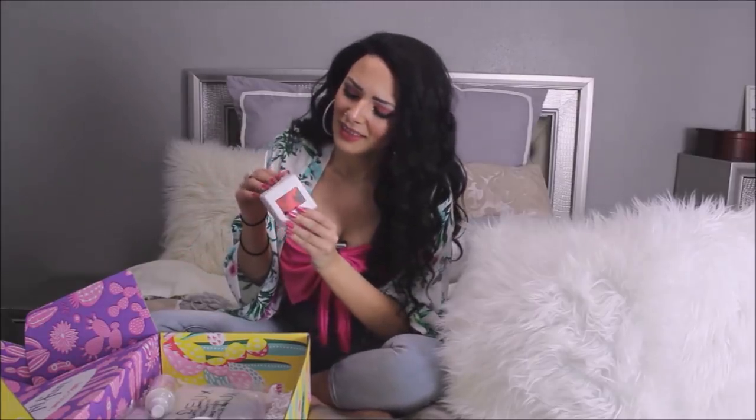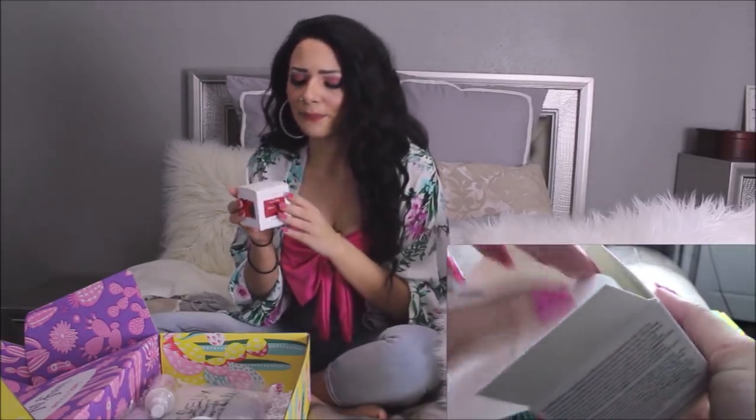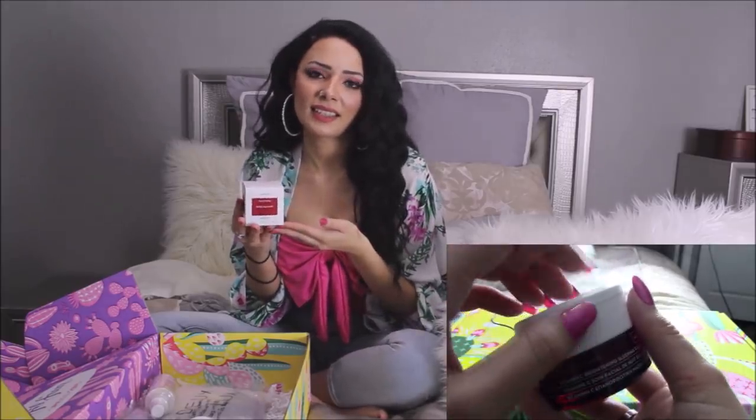Excuse my pronunciation if I butcher anything — we'll just blame it on my lack of brain cells. This is the Cores — or Corse — Wild Rose Vitamin C Brightening Sleeping Facial. And this retails for $48 on Sephora's official website. I love any kind of skincare — I'm a skincare fiend and I just like to try different things: serums, lotions, moisturizers, toners, any kind of mask. I just love all of it.